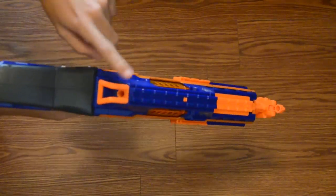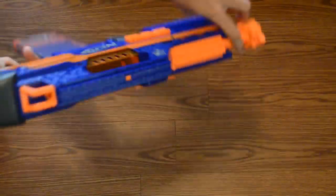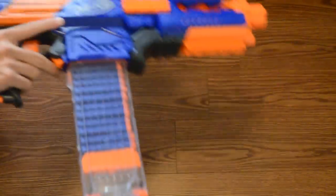To go over the sling mounts before we fire it: there's a sling mount on the top rail, the bottom of the handle, the front rail, and I think that's it. As well as tactical rails on both sides of the blaster, on the top rail, this side rail, and underneath.